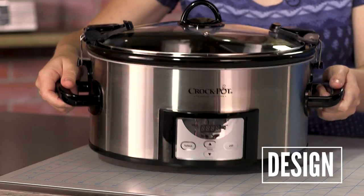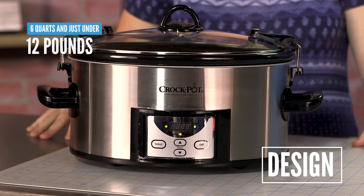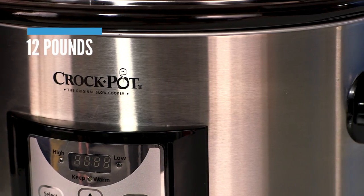The Crock-Pot 6-Quart provides you with enough room to slow cook meals for large dinner groups. It weighs 11.9 pounds empty, which puts it right in the middle of the pack. The cord measures 25.25 inches, giving you plenty of reach in any kitchen.